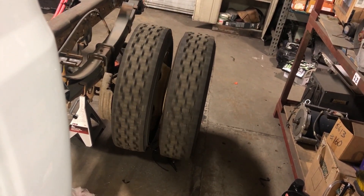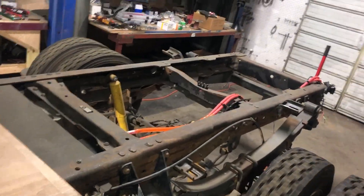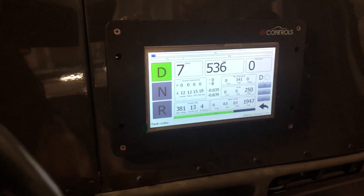She's ready. Right now we're doing about six, seven, eight miles an hour.